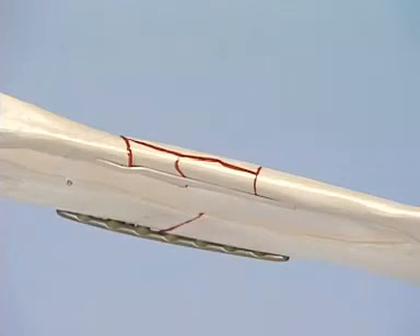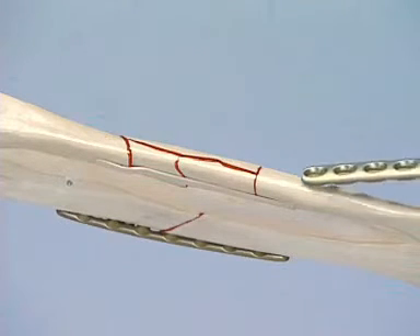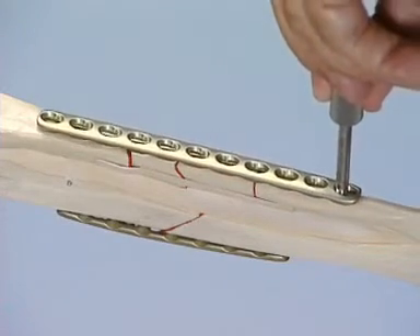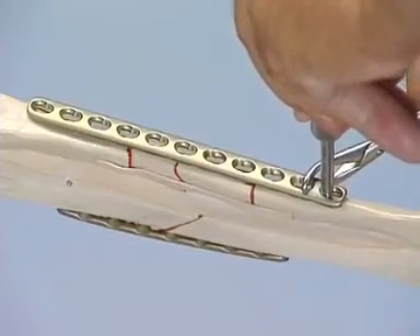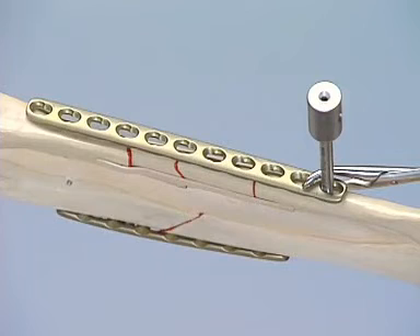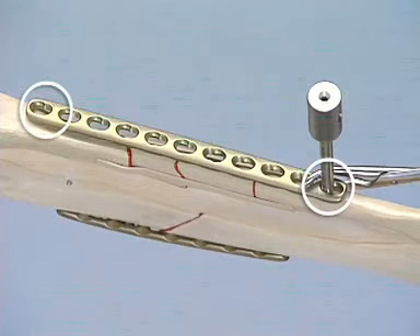Because of the intermuscular membrane between the radius and the ulna, an approximate reduction of the length and alignment of the ulna will have taken place during fixation of the simpler radius fracture. As a rule, the plate does not have to be contoured to the straight shaft of the ulna. The plate is fixed to the distal main fragment with reduction forceps. In a clinical environment, the plate may be inserted subcutaneously with the help of the LCP drill sleeve, leaving the fracture area unexposed. Bicortical locking head screws are inserted into the end holes of the plate; these two screws still allow limited correction of axial alignment, but no correction of length or rotation.